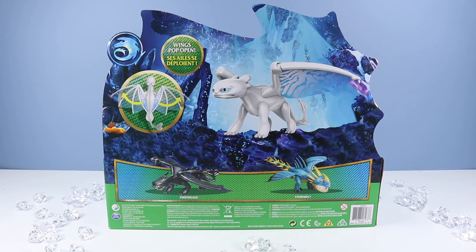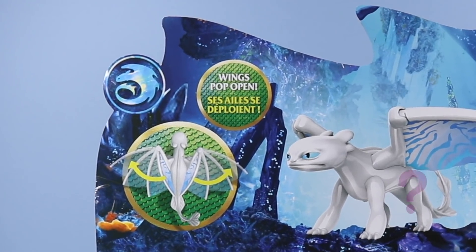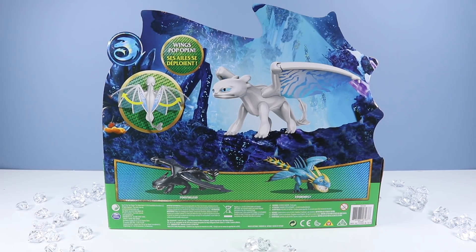On the back of the box we have an image of the Light Fury standing about in The Hidden World. We have notes on wings pop open, and that is about it. Down below we have images of Toothless and Stormfly. I would hope to get a chance to look at those too eventually. These figures are more of a larger variety, but I believe there is also a larger reissued Smoking Breath Toothless out there too.